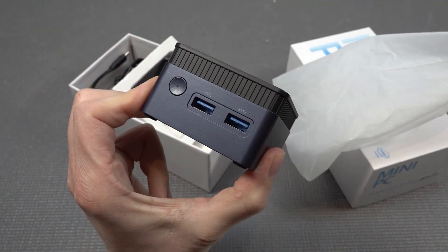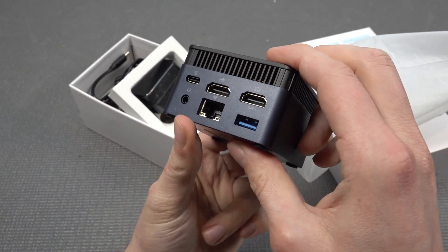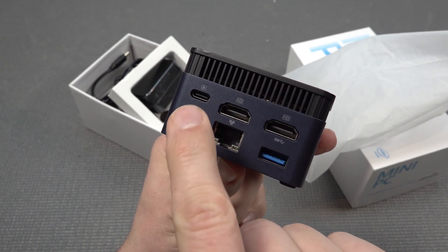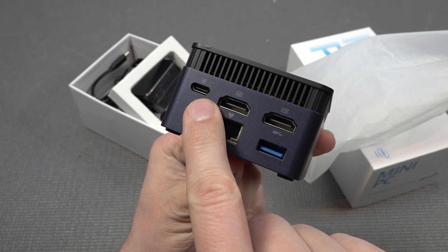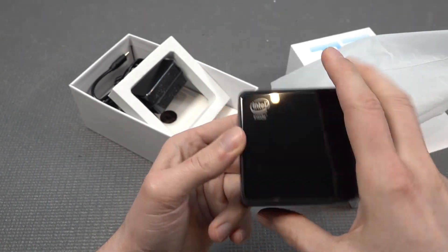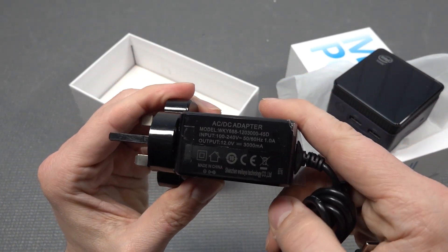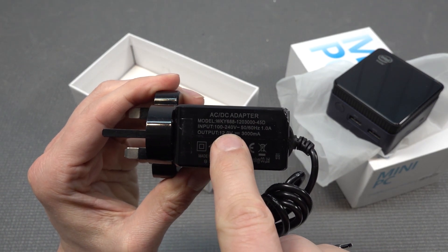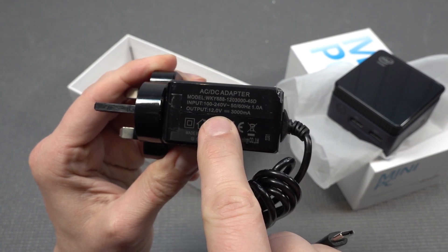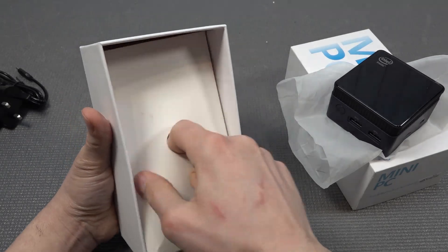We're having a quite interesting configuration with two USB ports at the front, the on/off switch at the side, and a micro SD option at the back. At the back we're having two HDMI, RJ45, USB 3.0, USB-C for power input, and the headphone jack. I ordered myself the wrong power supply but I have a converter - the input is 100 to 240 volts and the output is 12 volts 3000 milliamp.